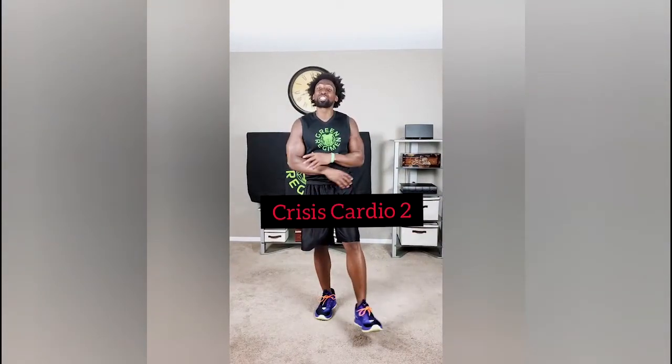Alif family, it's day number 26. Today is crisis cardio. This is the last time that we need to do crisis cardio in this workout. Let's just get it done.